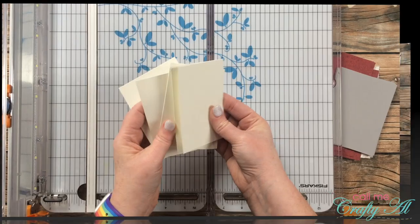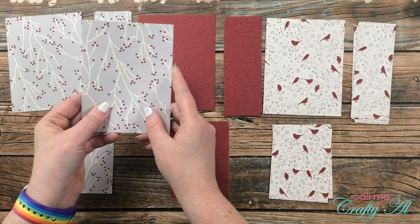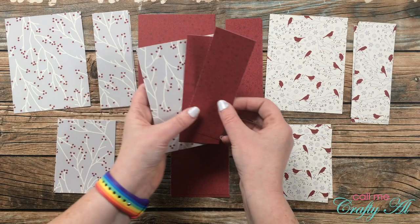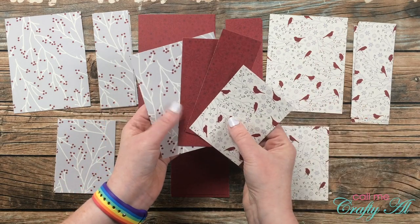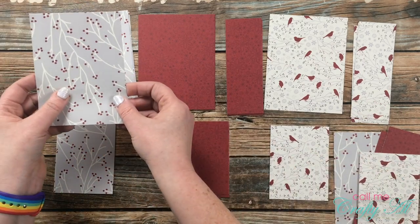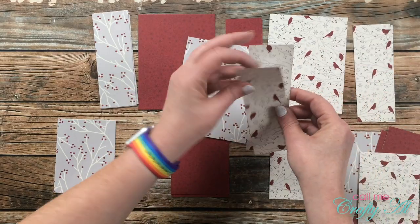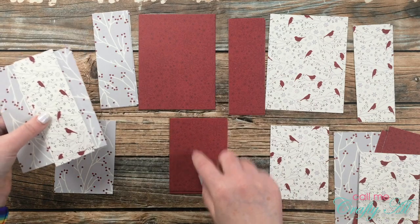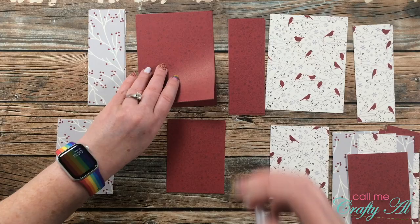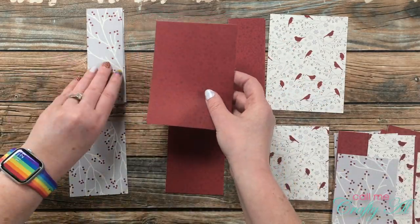Now all the pieces are cut, so I'm going to mix and match the patterns. I start with piece A from pattern one, then grab two of piece B from pattern two, and finally piece C from pattern three. For the next card, I use the same layout but swap the skinny strips — skipping pattern two and using two from pattern three instead, then back to pattern two for piece C. I continue this process until I have six little card kits with patterns for each card.